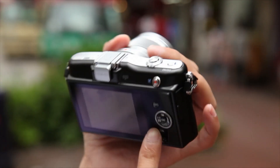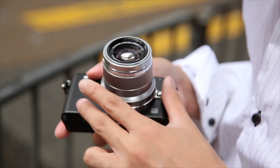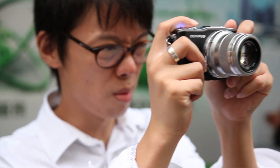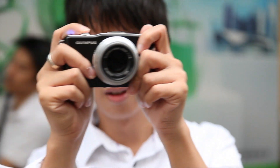The way Olympus has named everything — the EP3, the EPL3 the Pen Light, and the EPM1 the Mini — it seems like it has been geared up so that the physical attributes and features are what set these cameras apart.